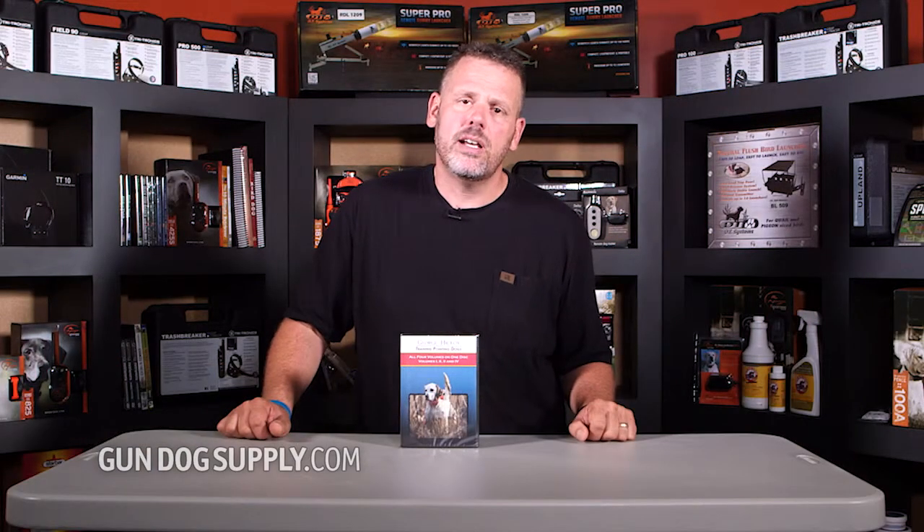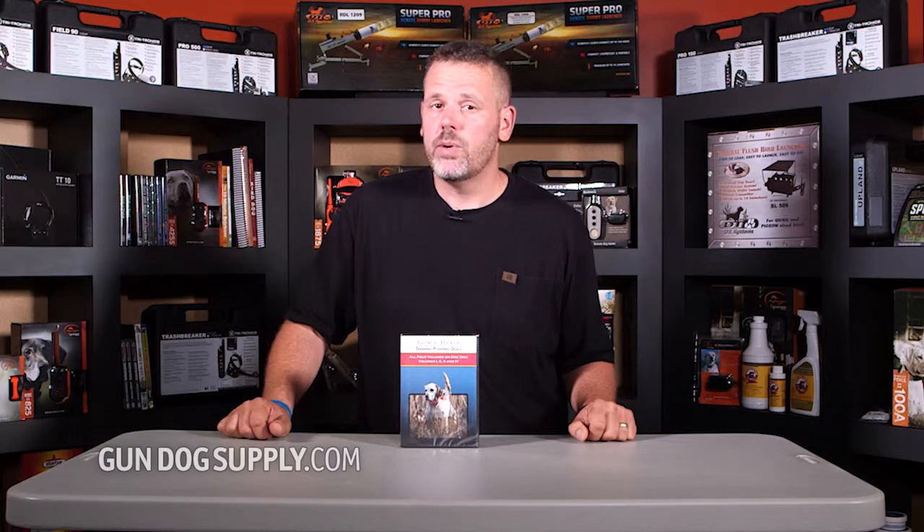George has been doing this a long time, has a real solid training method, real popular and we've done real well with it. It's a good complete video and for folks that are looking to train a pointing dog, this is a great way to go.